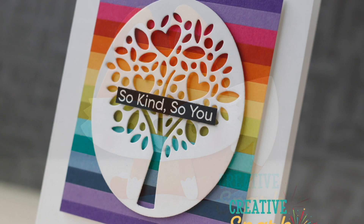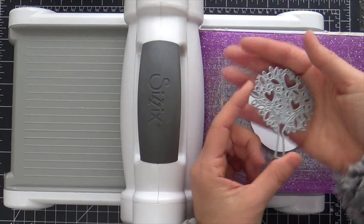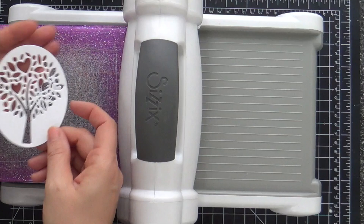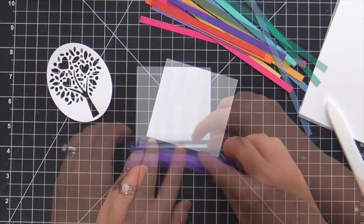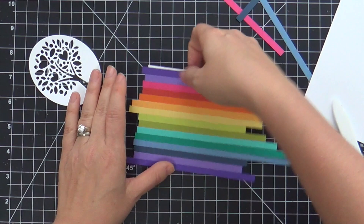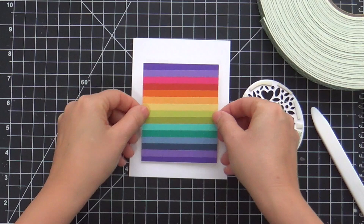Moving on to the second card — this is the Friendly Tree. Before I die cut the Friendly Tree, I die cut an oval, just a simple oval that is slightly larger than the tree to act as a nice little frame. I do have a metal shim underneath to get a real clean cut because this is an intricate die. Now I want the Friendly Tree to be the star of the show, especially that negative space. So I made a panel slightly larger than the oval, cut a bunch of strips of solid color cardstock — went through my scrap bin like nobody's business and just cut rainbow strips. Once I got those all adhered, I trimmed it down to make it nice and clean. I'm going to pop up this striped panel onto a white card base and put a little foam tape on the back of the Friendly Tree.